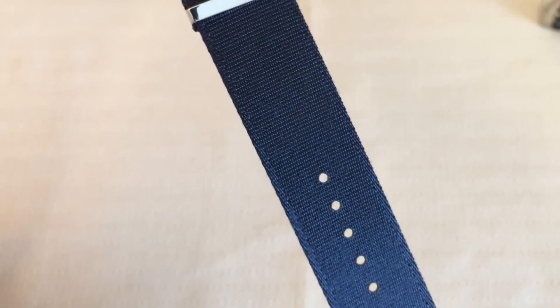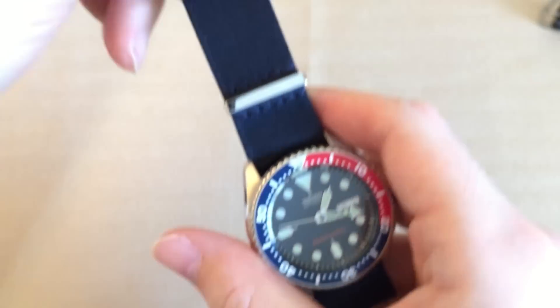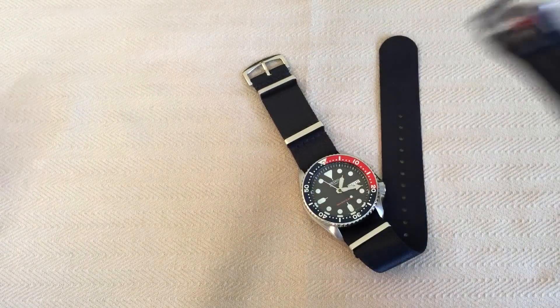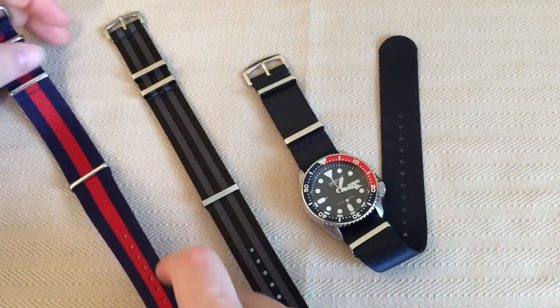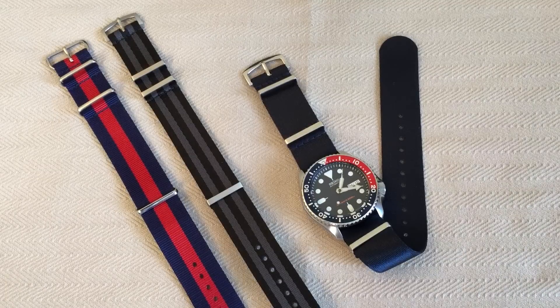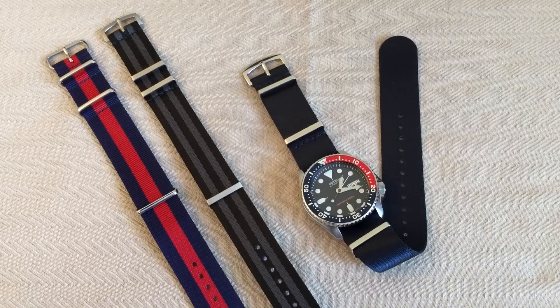These straps come in two sizes: short and long. They say on the website that if your wrist is 6.5 inches or less you should order the short, and if your wrist is greater than 6.5 inches you should order the long. The short has an overall length of 29 millimeters and the long is 33.5 millimeters. I have a 7-inch wrist and I ordered the short because I measured other straps I have and I don't like to have a lot of extra tail tucked back through. If you like a lot of extra strap, order the long.